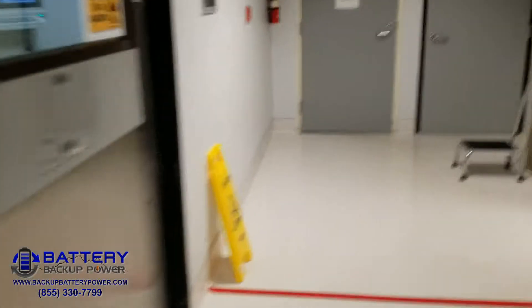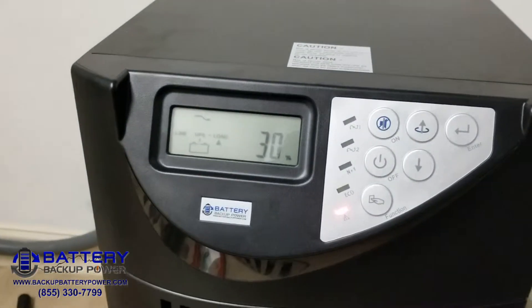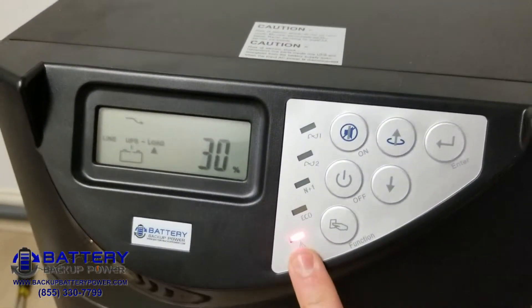We're going to go ahead and flip the breaker. Here's the UPS breaker. UPS is still at 30%. The alarm is going, saying it's in backup mode.